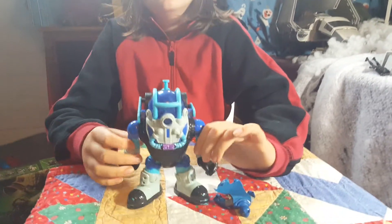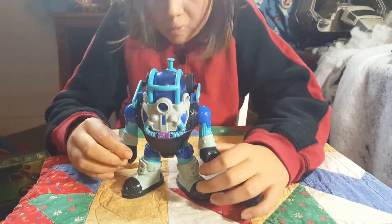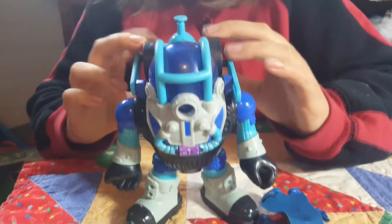It has dark blue, light blue on it, and some black, and some gray or white — I don't know what color that is, but it's more like white-ish gray. It's really cool. Please like, subscribe, and watch more of my videos. Bye bye.